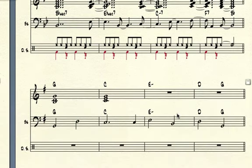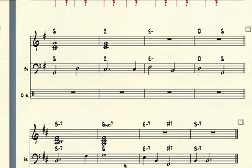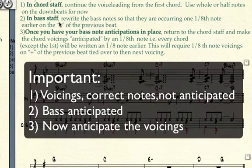Now you have two more to do on your own, and they are right here. These are triads, so you only have to have three notes on top, and these are back to using seventh chords. Do it in this order: put in your voice leading first — all whole notes and half notes, whatever the note value is for the duration of each chord — keep it real simple and square.